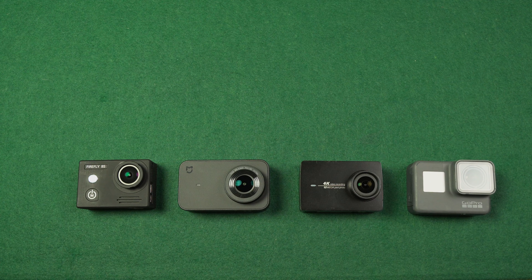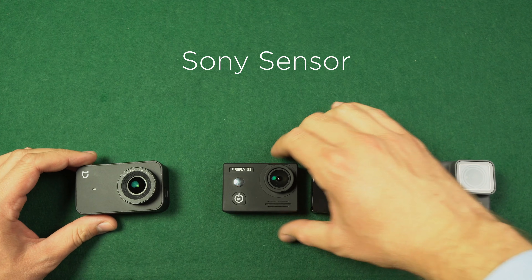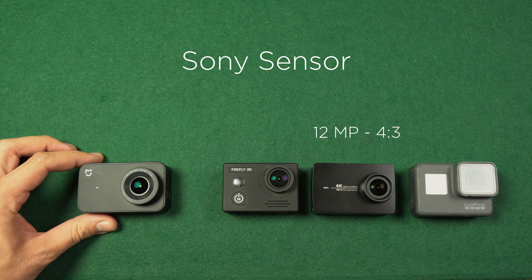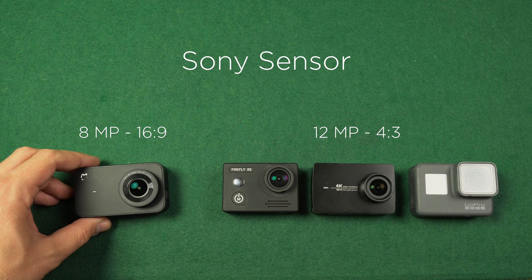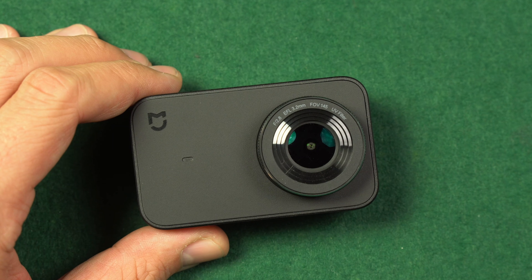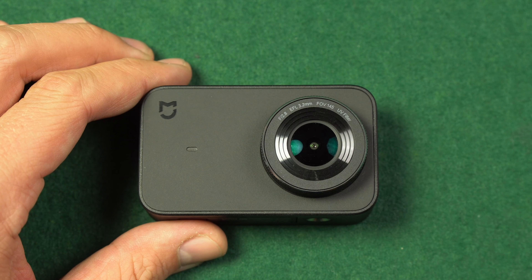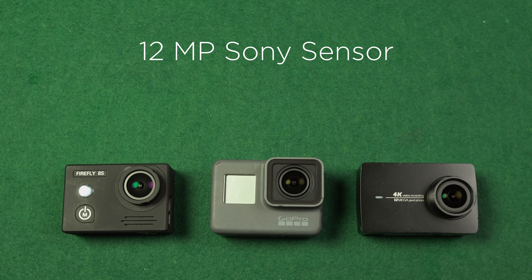Let's compare the specs. First of all, they all use a Sony sensor, but different models. Yi 4K, GoPro Hero 5 Black, and Firefly 8S use a 12-megapixel sensor with a 4:3 aspect ratio, whereas Xiaomi Miya offers an 8-megapixel sensor. But that doesn't mean Miya's sensor is inferior — the aspect ratio is 16:9, so there is no disadvantage for video recording. Only with photos do you lose image space on top and bottom. The sensor used in Xiaomi Miya is the same sensor used in Sony's flagship action camera, the FDR-X3000 and the new GitHub F1.